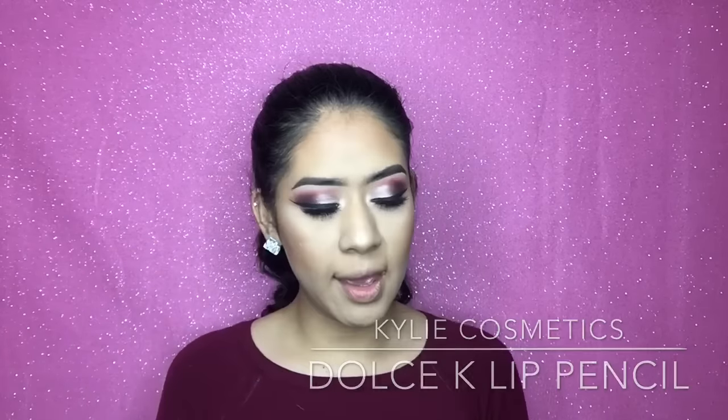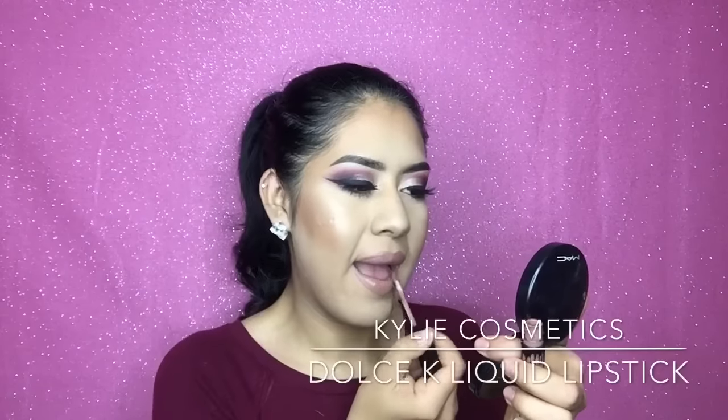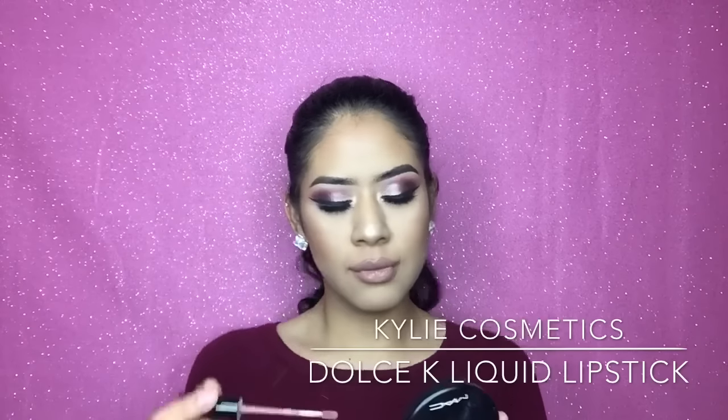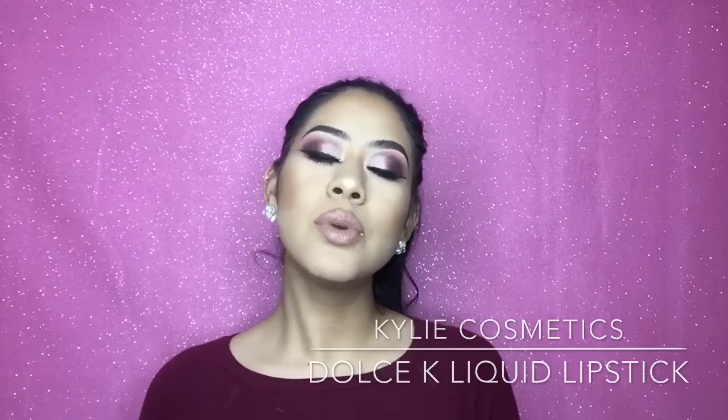I'm completely done with my eyes, so I'm just gonna move on to lips — this is the final part. I'm using the Kylie Cosmetics lip liner in the shade Dolce K. These lip liners are so freaking creamy! Now I'm going with the liquid lipstick which is also Dolce K. I am in love with how this turned out. I hope you guys liked it — with this ponytail it's giving me all types of Valentine's Day vibes. Thank you so much for watching, I'll see you guys on my next video, bye!